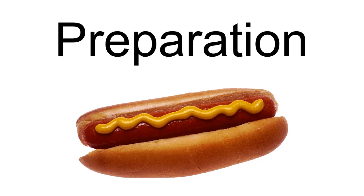An Italian hot dog is a type of hot dog popular in New Jersey, United States. There are numerous ways to prepare an Italian hot dog. The basic dish consists of a cooked, usually deep-fried, hot dog placed in an Italian roll or pizza bread, and topped with a combination of fried bell peppers, onions, and potatoes.